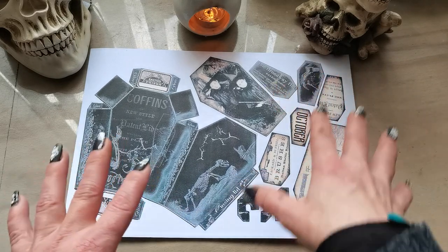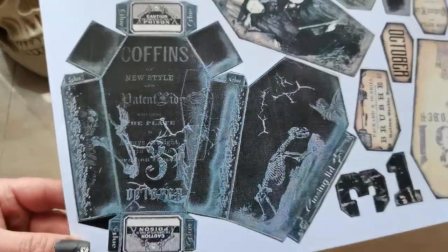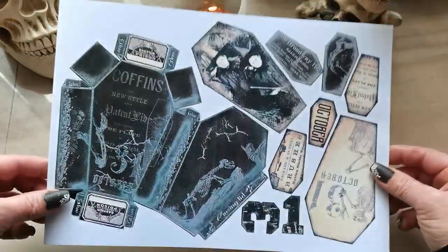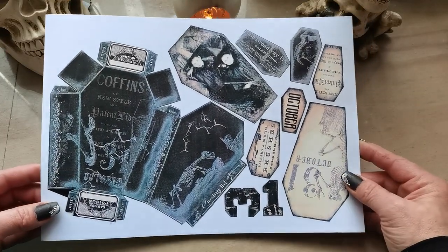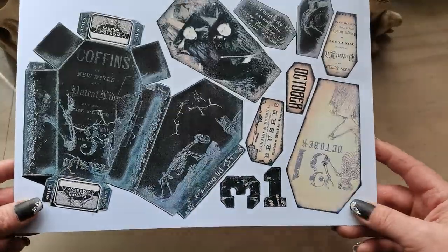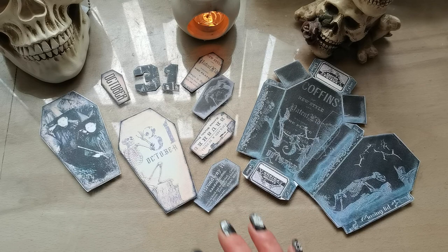At the end, from all those freebies we can create a journal. Today it will be this trick or treat coffin box. I printed it on A4 size — the design is also A4 size. I used 300 gsm cardstock; it's nice, sturdy, and very heavy. I've fussy cut out all the images.